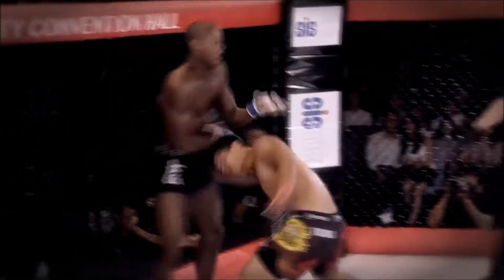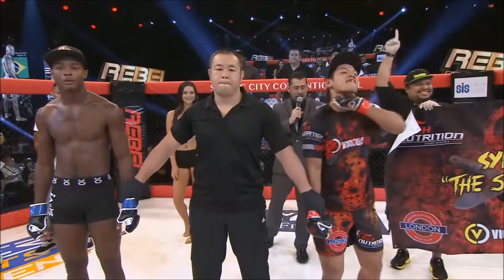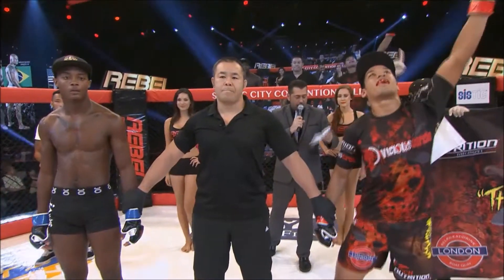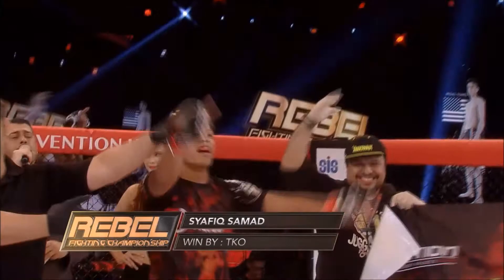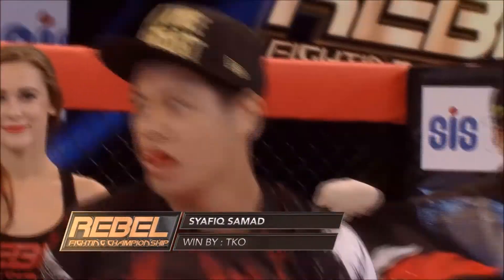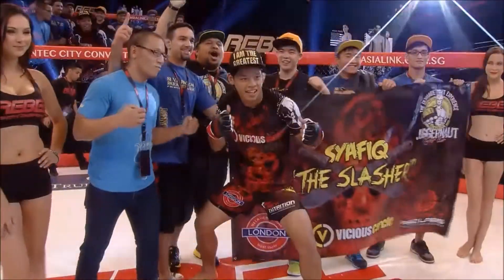Watch — boom! There it is! A knockout from Singapore! The Slasher! He's got that record back on track — three wins and one loss.